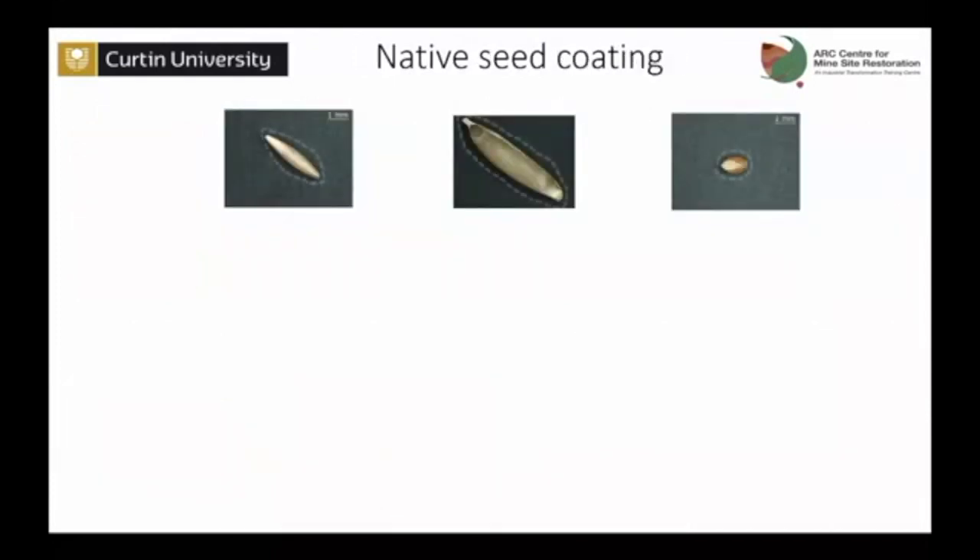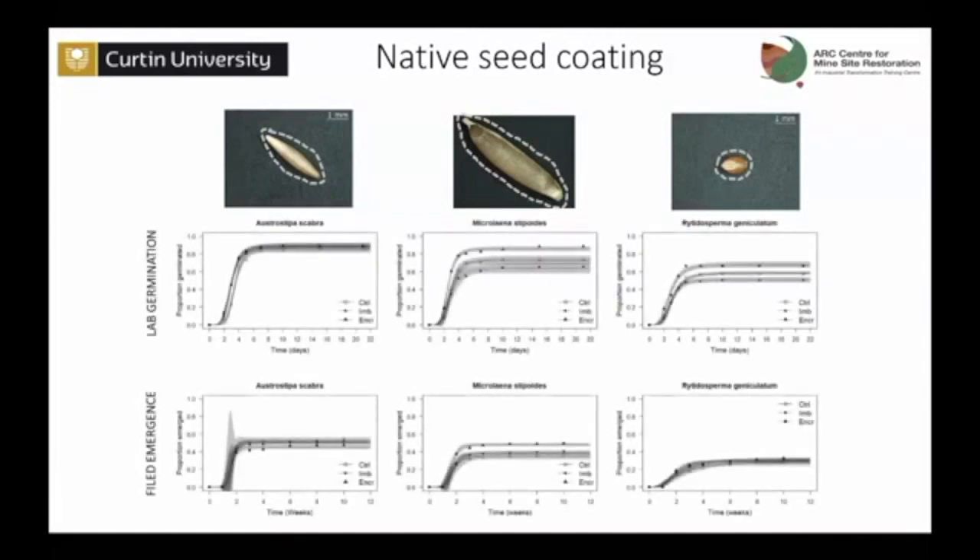With clean seeds, we applied the coat and tested again for germination. In lab germination results, for two species germination was actually improved when we put the coating on compared to the clean control. And emergence was improved in one case, while in the other there was no significant difference — no detriment. So it's a good sign that the interaction between the floret and the coat was the problem, and removing the floret means we can go ahead and do the coating.